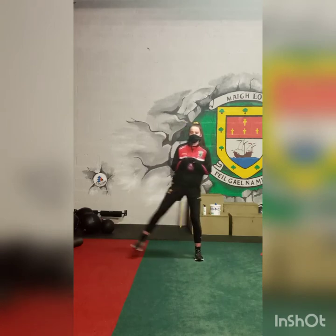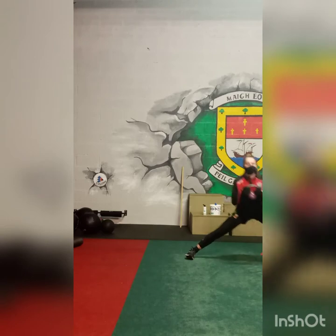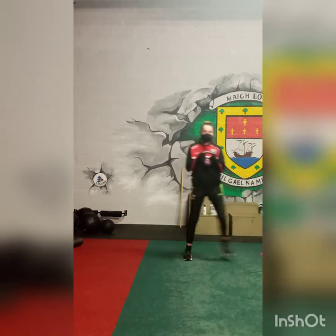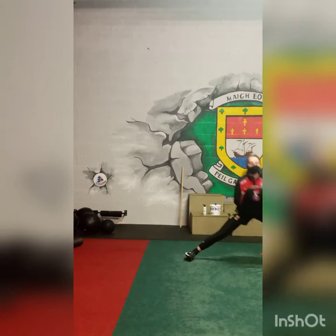Now we're going to go into lateral lunges, targeting the groin muscles. Again, 3 on both sides, a total of 6. That equates to 1 set. Take 30 seconds rest and do 3 sets.